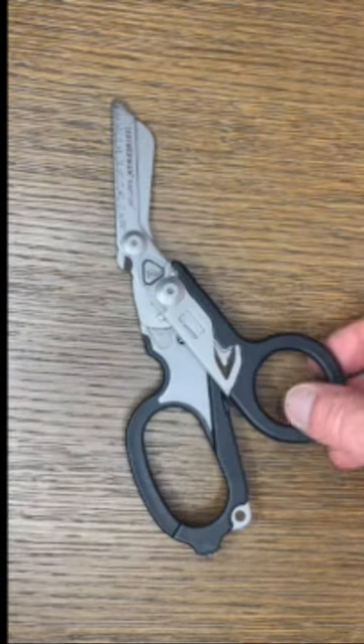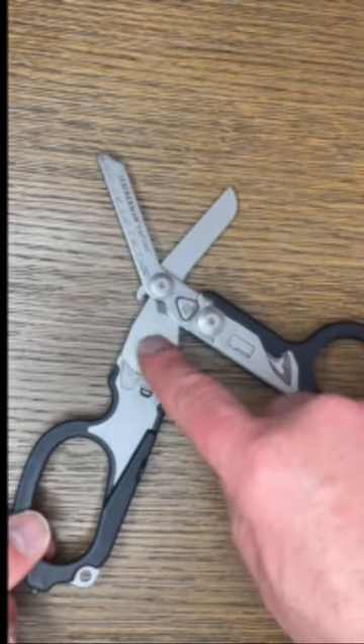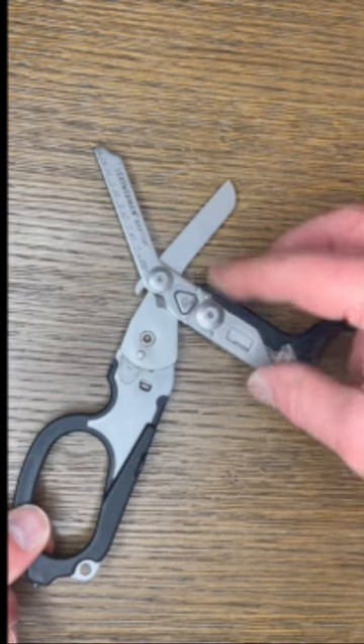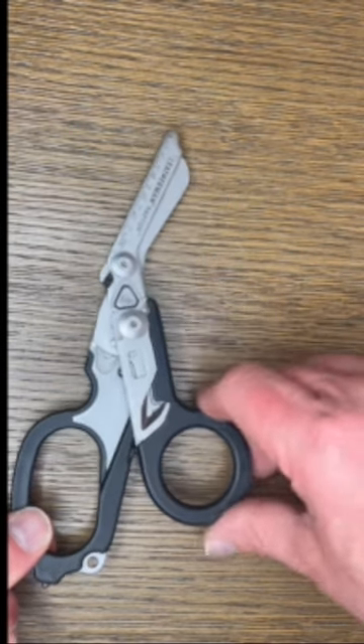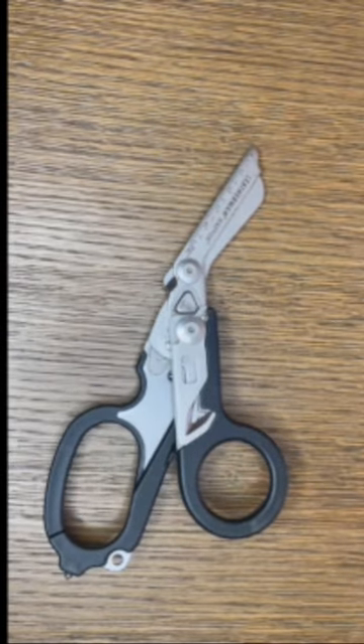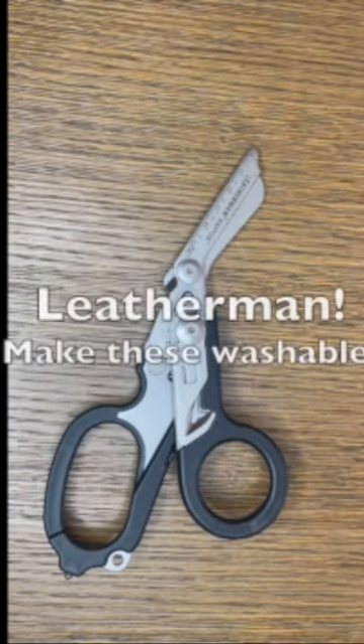Comes with a belt clip. Look at all of these welds and joints and hinges and spots — each one of them potentially fills with blood and tissue. These are very great shears, they cut strongly, but almost impossible to clean.